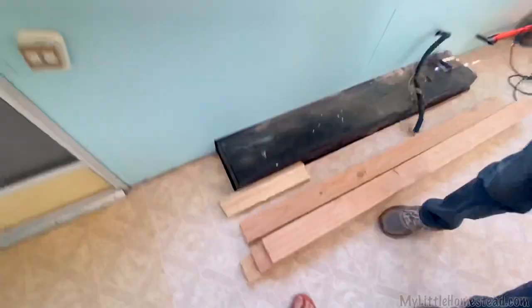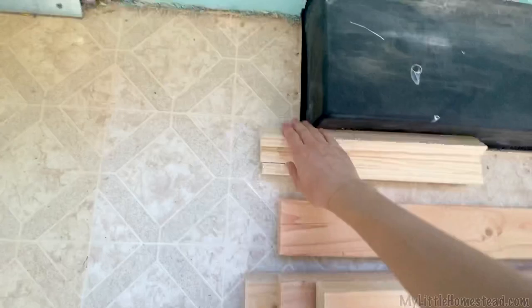All right, I'm excited. Look at them — they're all sanded up and everything. They're ready to go. Would you look at that? Very cool.